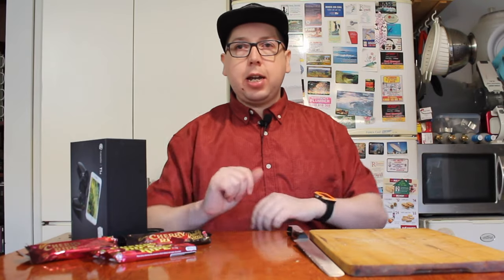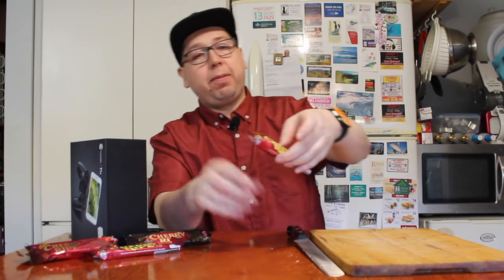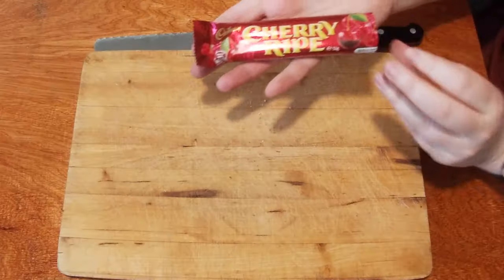Welcome to another episode of Checkout Basket. Today we are going to be looking into the Cadbury's Cherry Ripe. The Cherry Ripe has been around in Australia for a very long, long time. I love these things, but they've brought out some new varieties that have caught my interest. The rest of the world doesn't actually have these chocolate bars, so let's have a look at the actual Cadbury's Cherry Ripe.